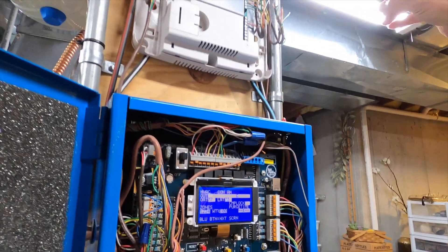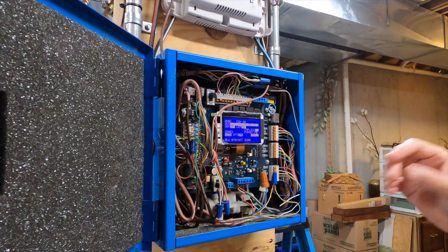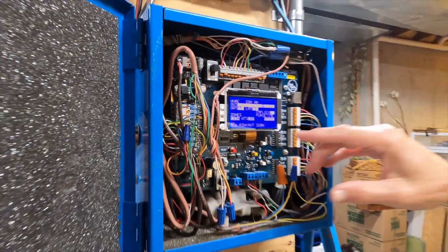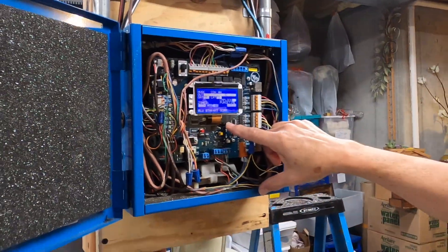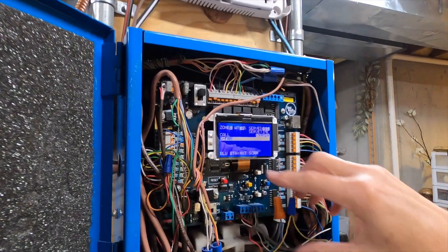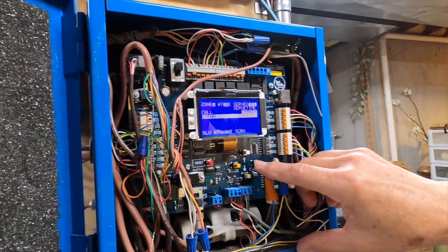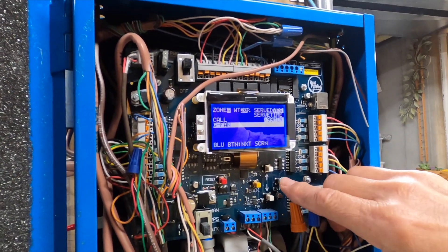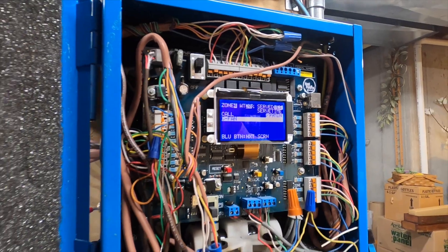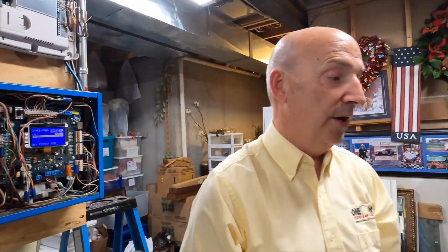It will tell us exactly what's going on. We can see here that it's 77 degrees outside air temperature. Our leaving air temperature - there is a sensor in the duct right next to where we were - and the temperature of the air is 73 degrees. I can toggle through all of my different zones: zone one is calling for the fan, zone two is calling for the fan, zone three and zone four are all calling for just the fan. We're not calling for heating or cooling - let's experiment and I'll show you how we can change that.